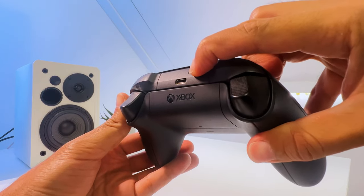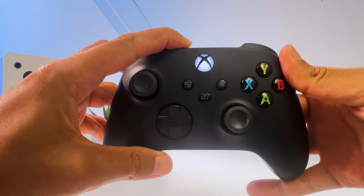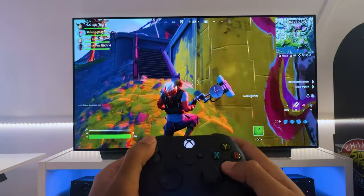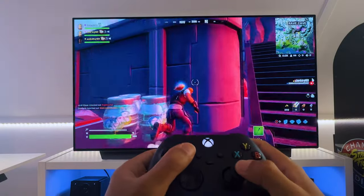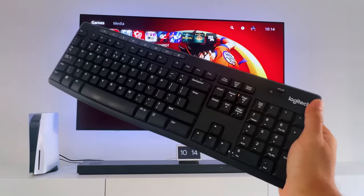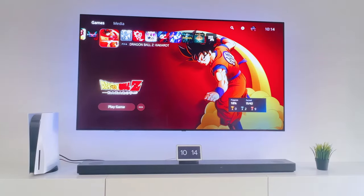If you want to disconnect the controller, just do this in the menu or set the controller back into pairing mode. But if you're ready to play games, you can check out this video about GeForce Now on your LG TV. Or like and subscribe to see the upcoming LG OLED TV keyboard and mouse connection video. Thanks for watching.